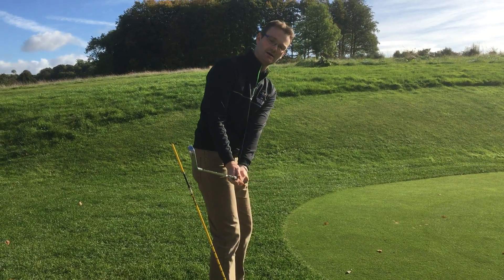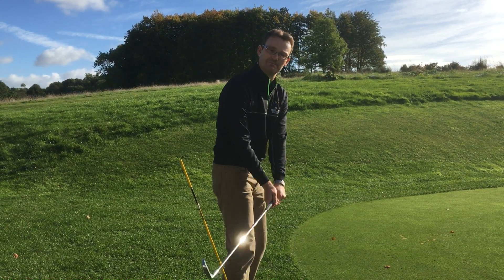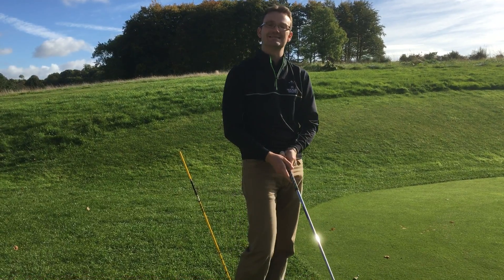From the toe-up position that most people are trying to get to, it means you're going to have to have a lot of manipulation through impact, which is going to cause a lot of inconsistencies.